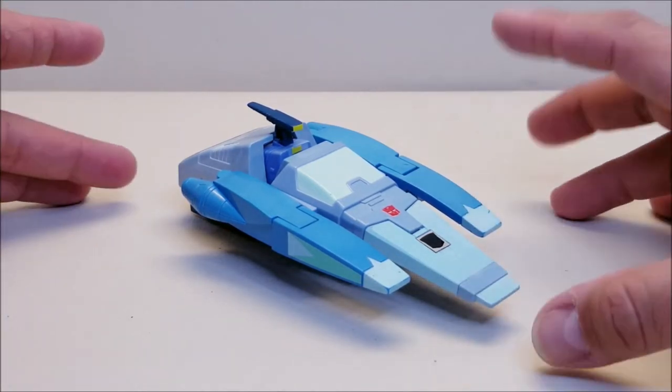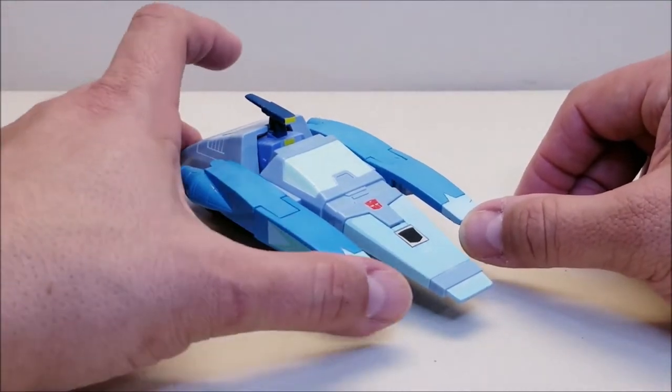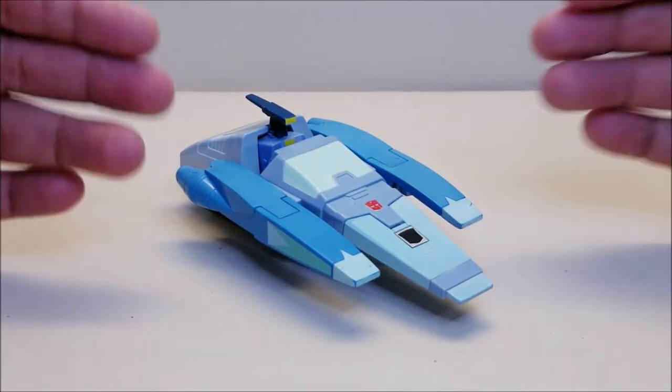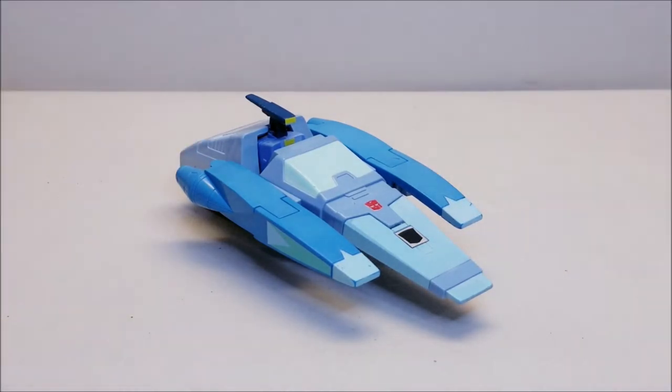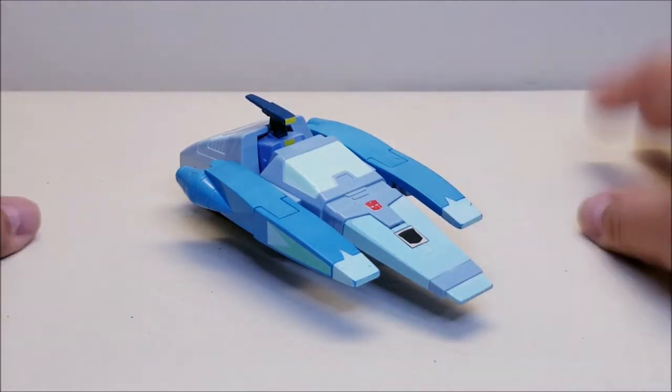This is one of the figures I picked up recently at TFCon 2021 in Baltimore, and this figure was in pretty rough shape when I picked it up. I did have to take it apart, retrobright it, fix up the colors, and then give it a whole new set of stickers. There are still a couple of joints that are a little loose, but it's a lot better than it was.